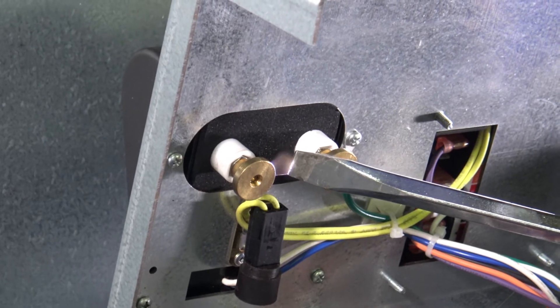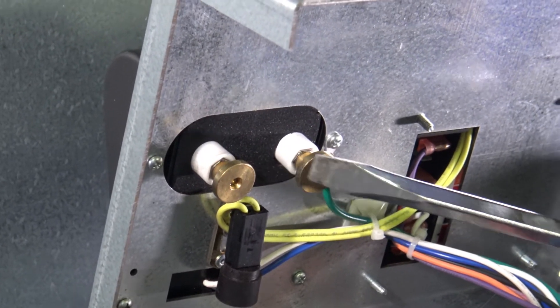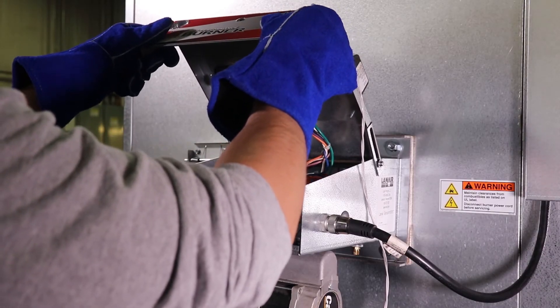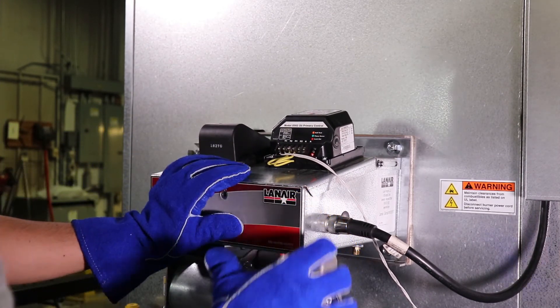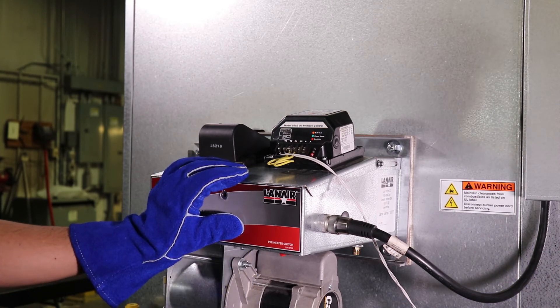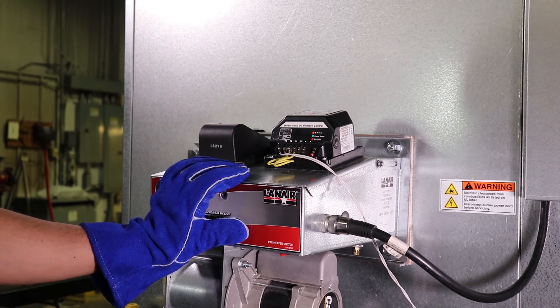If the spark appears to be correct at the igniter transformer but the spark at the electrode did not appear to be correct in an earlier step, ensure that the transformer terminal posts make contact with the electrode tines when the burner is in the closed position. If the terminal posts do not make contact with the electrode, turn the power off to the unit and adjust the posts and electrode tines to the proper position. If the transformer is functioning correctly and the terminal posts make contact with the electrode tines when the burner lid is in the closed position, but the spark is still not correct, the electrode is defective and should be replaced.